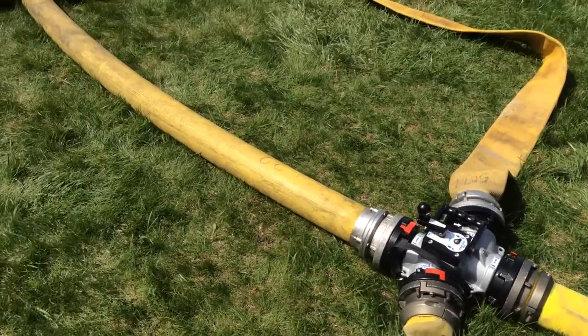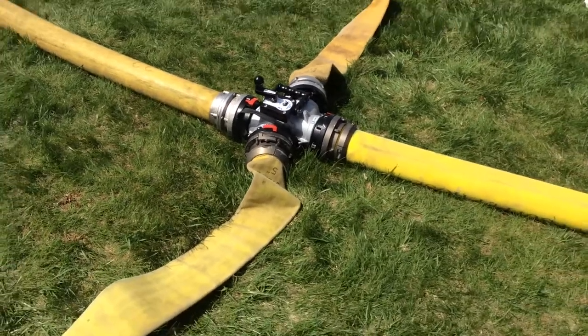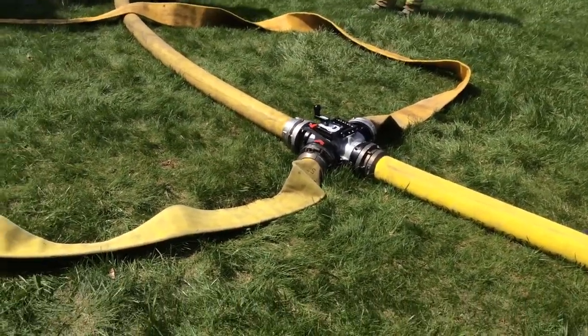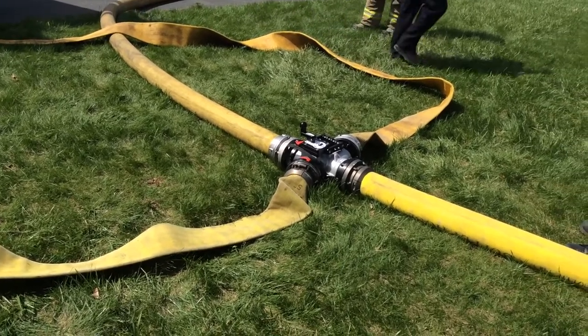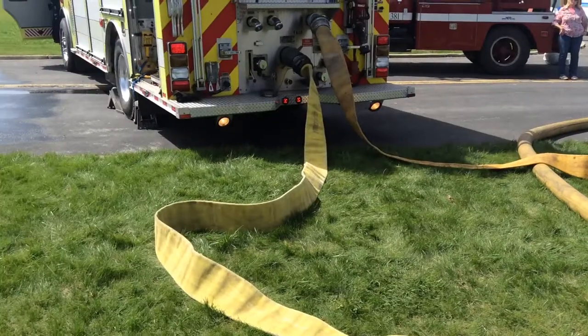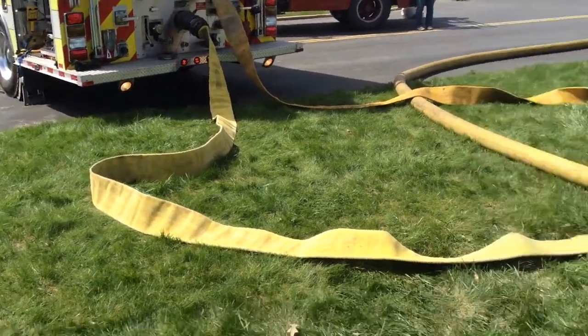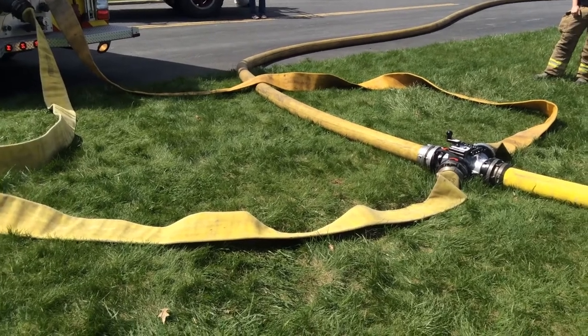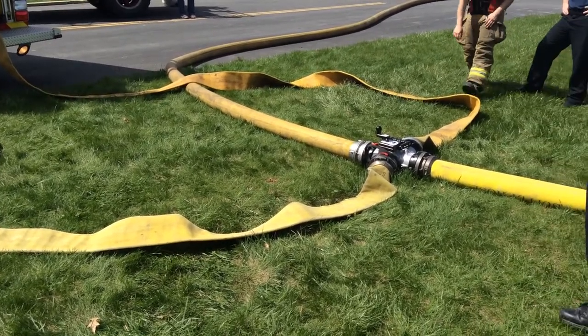So this will be boosting the pressure. Basically, it's like electricity — adding a transformer in to boost the electricity going through the system. That's what's going to happen here. First thing he's got to do is get it started, be ready to take on water, and he's going to transition that water to the pumper. We'll try to watch and see what happens here.